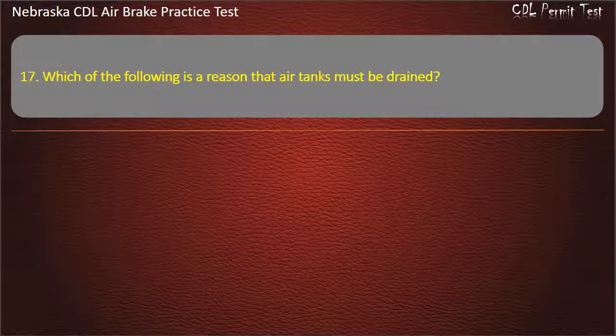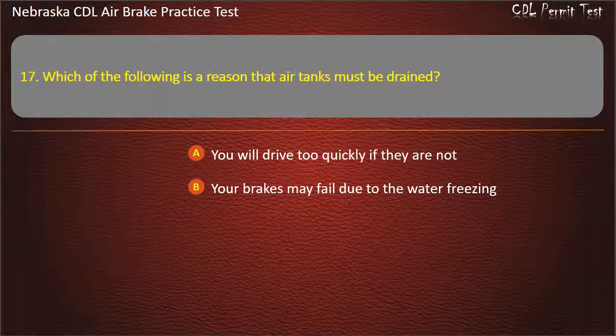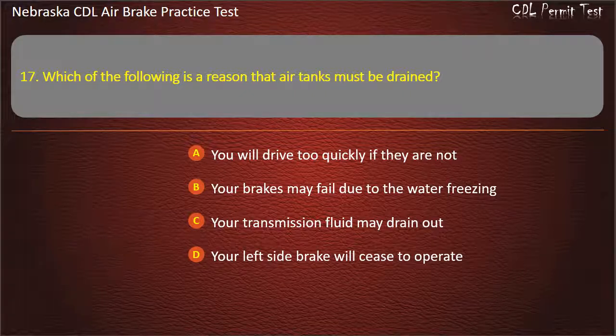Question 17. Which of the following is the reason that air tanks must be drained? You will drive too quickly if they are not; Your brakes may fail due to the water freezing; Your transmission fluid may drain out; Your left side brake will cease to operate. Answer: Your brakes may fail due to the water freezing.